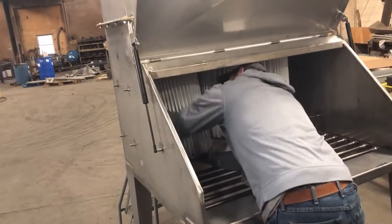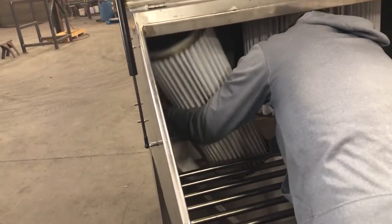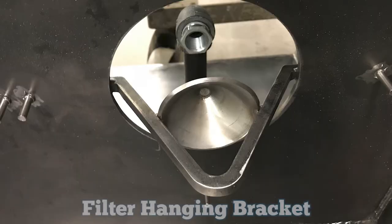For those applications we offer cartridge hangers that secure the cartridge to the tube sheet. This method is simple and foolproof for installation. With this system it takes as little as five minutes to replace the cartridge. A threaded rod and hook catches on the hanging bracket, and the nut on the rod is tightened to push the cartridge firmly to the tube sheet.